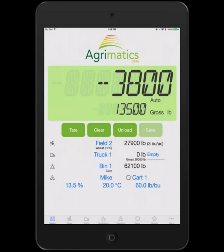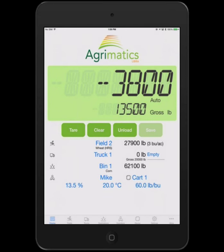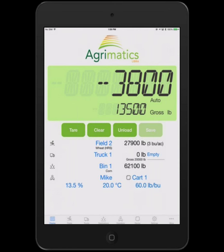You can set up lists of operators — in this case it was Jasmine operating, but I can select myself. You can enter a manually measured moisture measurement and change it here. All of these things that are selected — the field, the truck, the bin, the operator — will get associated with every load that's automatically detected. You can also set temperature for the commodity being harvested, and if you've done a test weight measurement you can enter that and it gets recorded as well. But the actual recording is done hands-free.